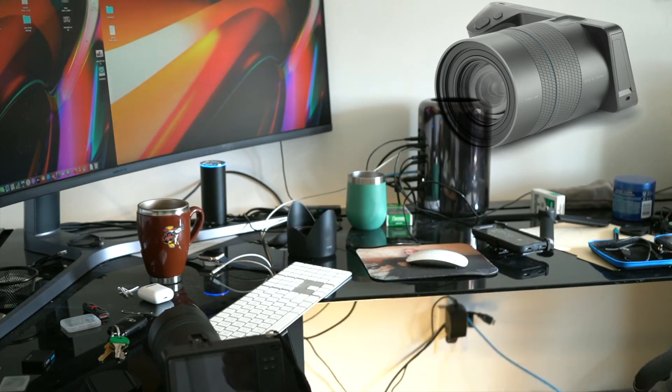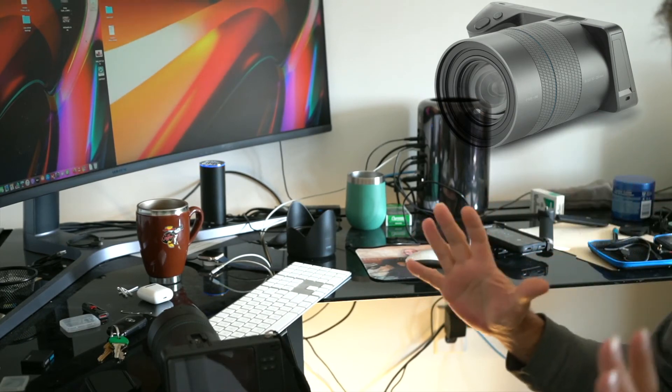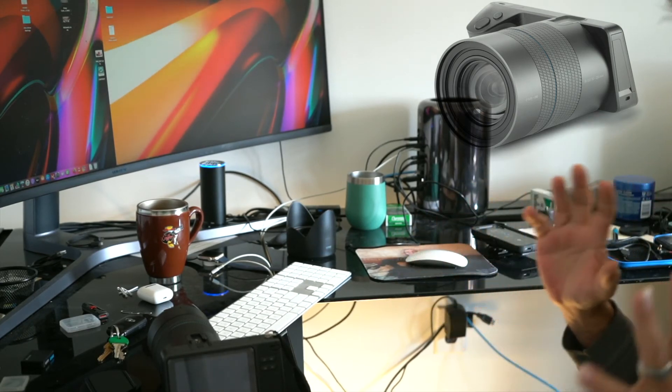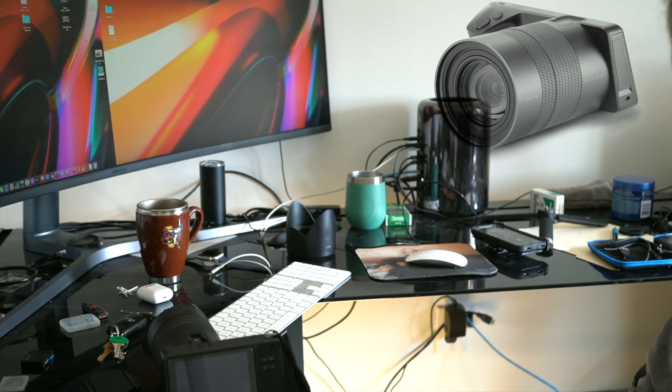If you are in a portrait scenario and you have a foreground object, middle ground object, and background object in the frame, you can do a lot of stuff in post-processing with the desktop app on this. And then of course import it into something like Affinity Photo and do some crazy stuff with it at that point.